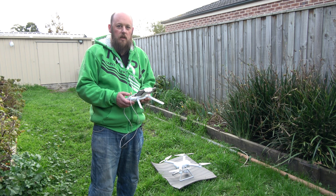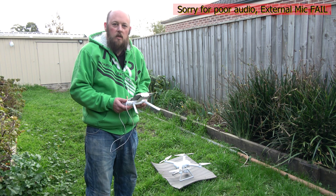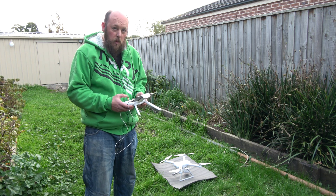Hi guys, Anthony here from The Hot End. In this episode, I'm going to check out the Xiaomi Mi drone. Let's fire this puppy up.